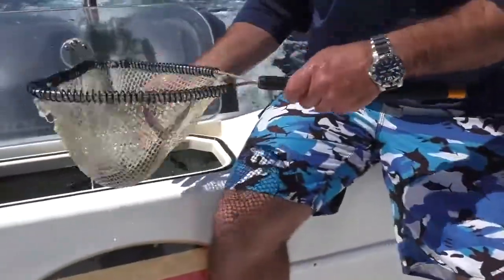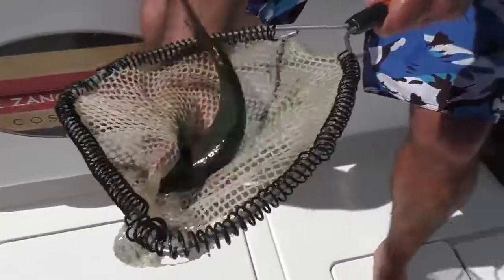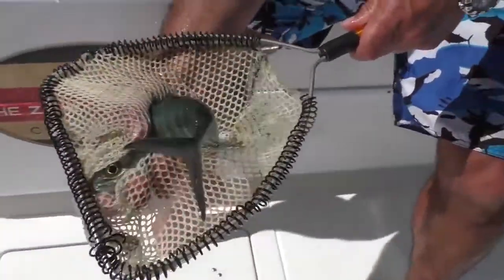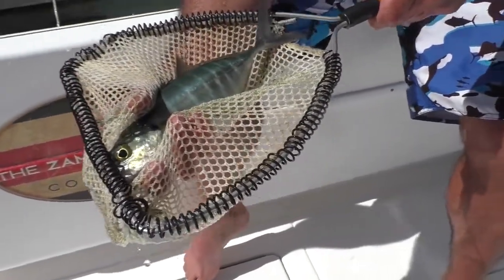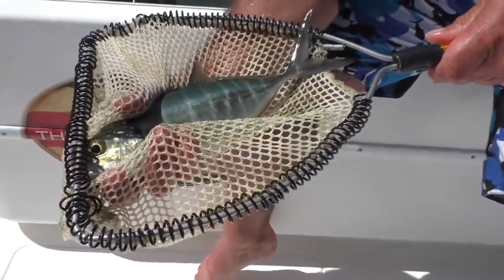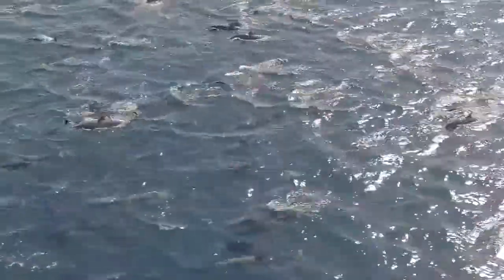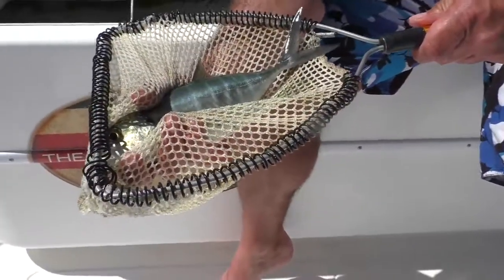The other bait we have here is what we call a blue runner. As you can see, very active, very strong bait. You put this thing out there and free spool and it starts ripping out — feels like you actually have a fish on the line. These have been working really well. The marlin are keyed into these, and also when we get on these spinner dolphin, the bigger tuna really like these just because they're a little bit bigger bait and it's running really fast.